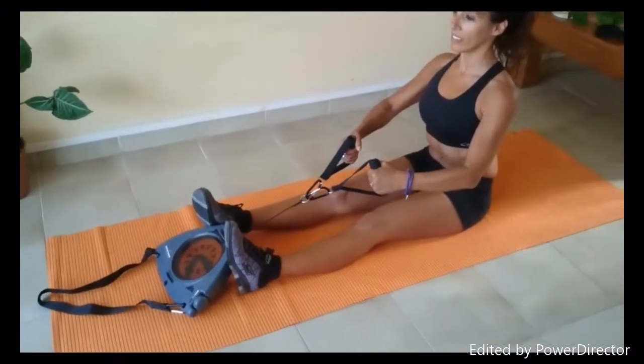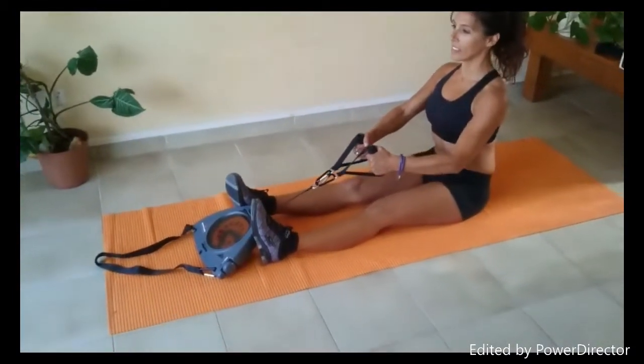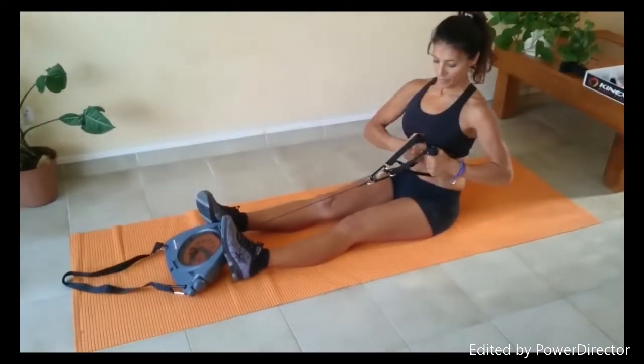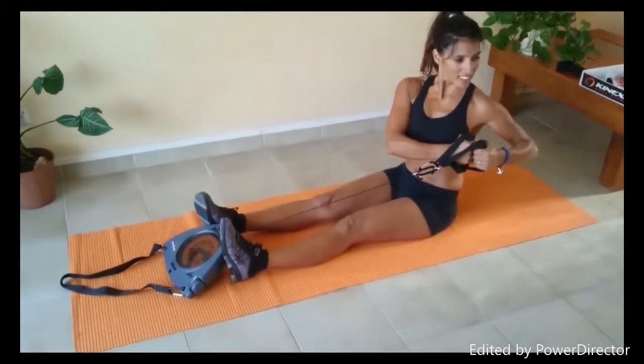At the same time that she's pulling, she's going to add a bit of a twist, turning, and it's going to work on the abs, obliques, the shoulder muscles, upper back — really good to define your waistline and trim down.